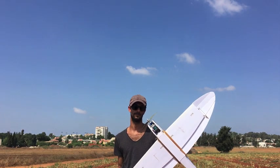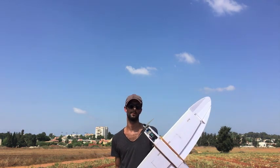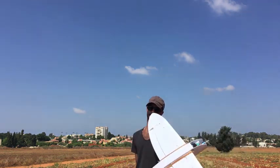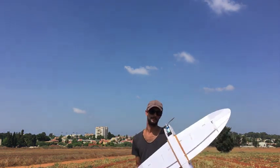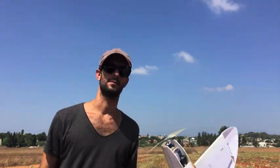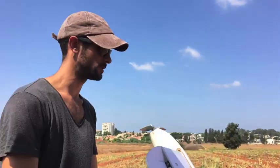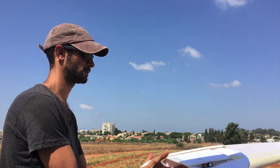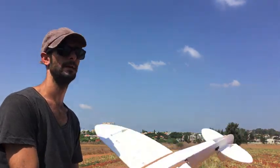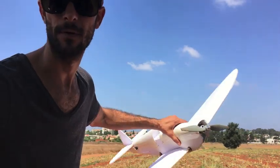This is the maiden of the FT Spitfire — thank you Kilroy for this speed build kit. I'm going to toss it up. I'm balancing it with a 2200 3-cell milliamp battery. Let me check the balance one more time — yeah, it seems okay. Let's toss it up and hope for the best.